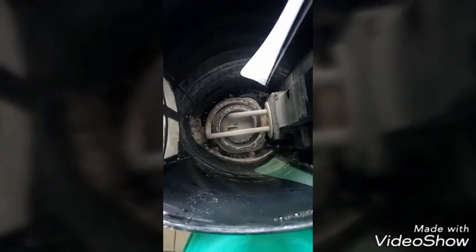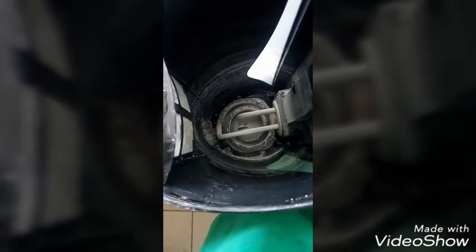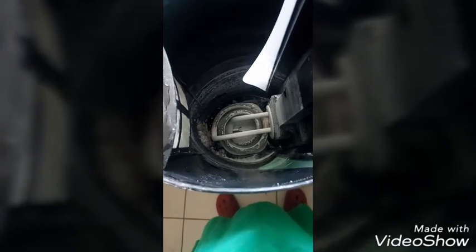Hello everyone! Today I'm going to tell you how to clean this water boiler — or you can use this method to clean anything with water stains. Basically, water stains are the calcium salt, usually calcium carbonate, that is precipitated from hard water.